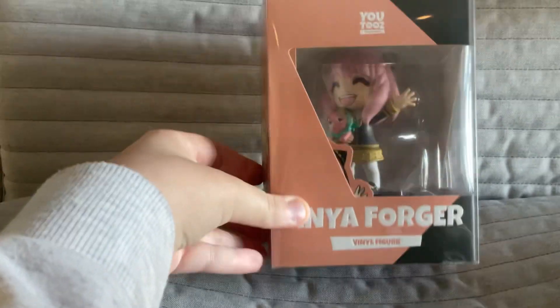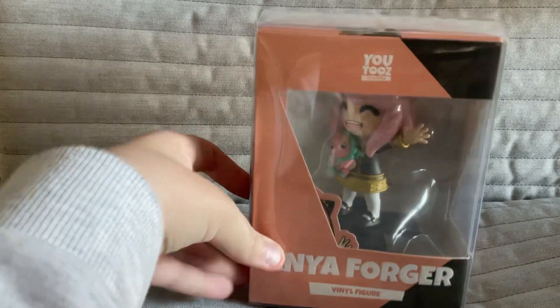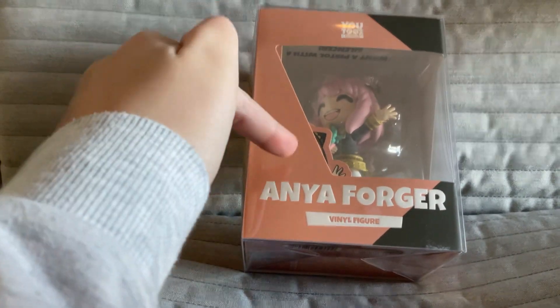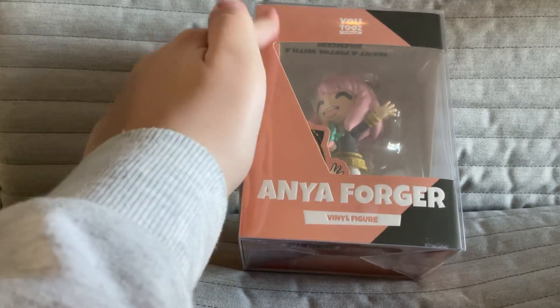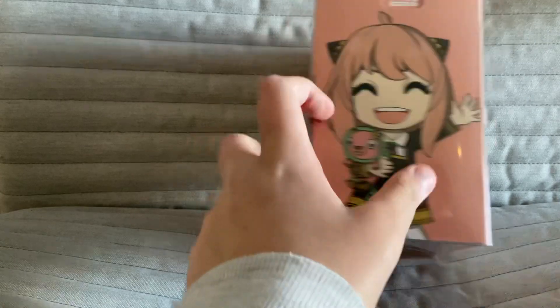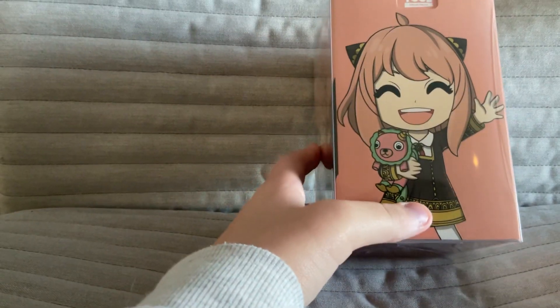Today I'm going to be looking at the Spy Family Anya Forger vinyl figure from U2's. On each side, this side has Anya, but I kind of find it funny that they literally just cover her face with another box on top of another box, which is kind of funny. Right here we got Anya again with her chimney, I think it is.